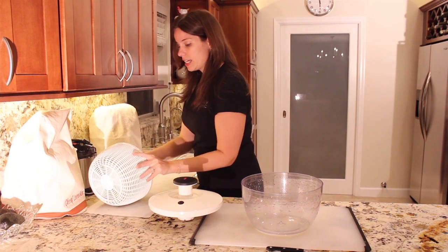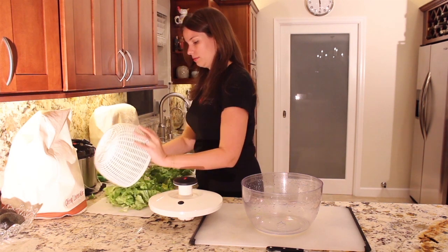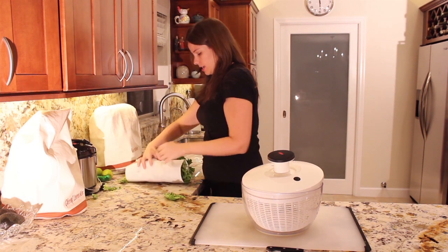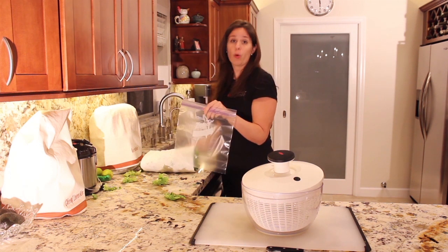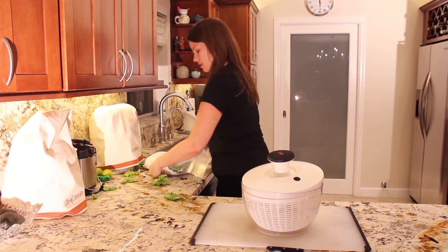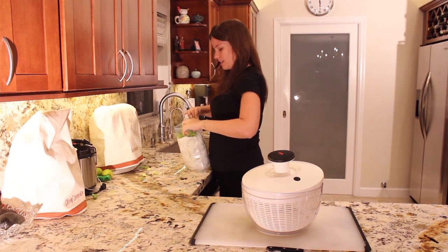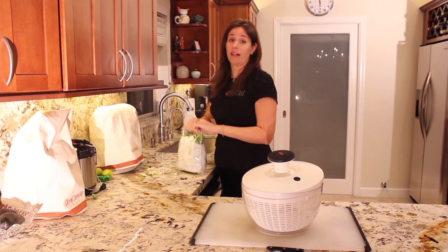Then all you have to do is dump the lettuce out onto your paper towels. It's a little bit messy, but that's okay. Wrap it up, then take a zip-lock bag — we suggest buying ones you can recycle. Put all of that lettuce into the plastic bag, and if there are extra chunks that have fallen out, that's okay — it's an imperfect world. Put those in on top, seal it up, put it in your refrigerator, and enjoy salad all week long.